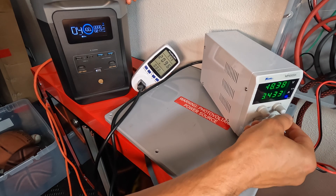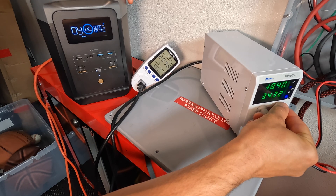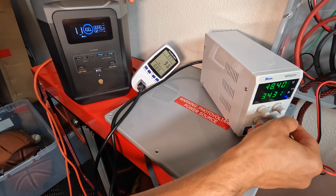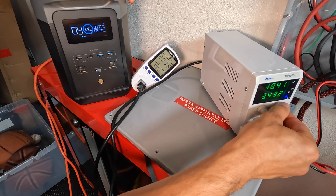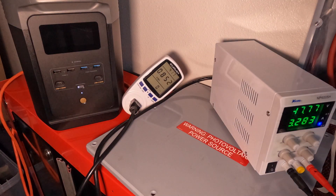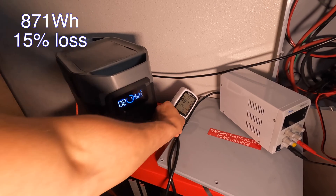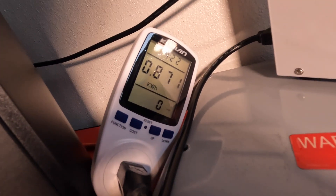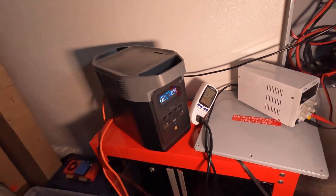Now I'm going to test capacity on the AC side. I'll apply a 200-watt load, which is a 0.2C rating for this power station — the test should last about five hours. After four hours and 22 minutes, we got 871 watt-hours, which is a 15% DC-to-AC loss — standard for these power stations.